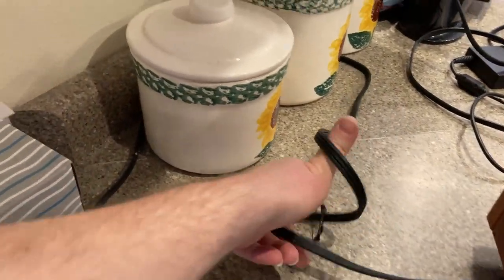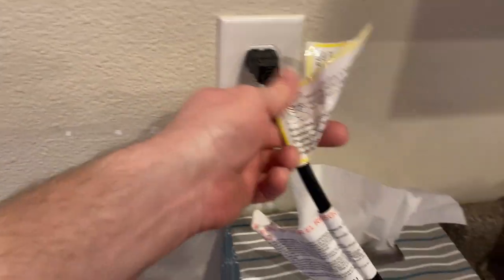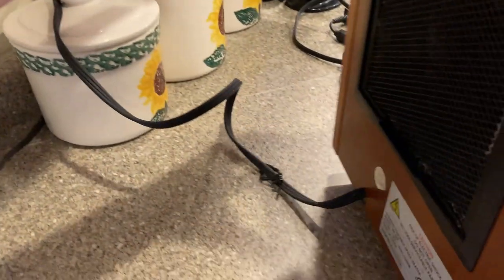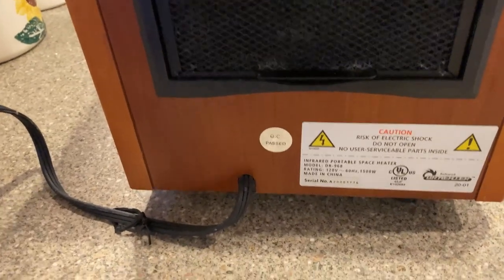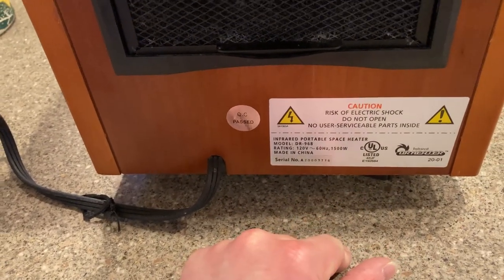The extension cord is pretty long. Let me come back here to show you — it runs back through the kitchen and goes back over here and connects into the wall. So it's a fairly hefty cord.